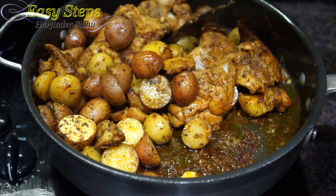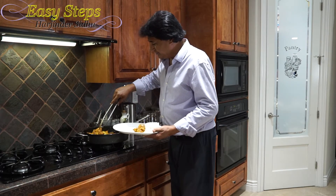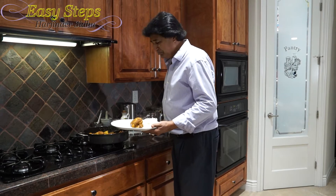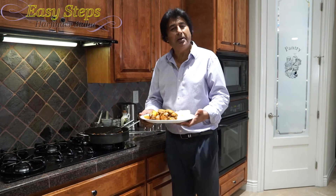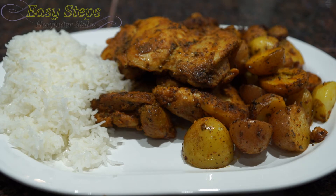This is all done — I'm going to dish it out. It's so delicious, I'm really hungry! Look at all that chicken, all the flavors, all the potatoes. The pan-fried chicken with baby potatoes is all ready — it's tasty and super delicious. Please try it; it's quick and easy to make. I hope you like it — if you do, please like, share, and subscribe to Easy Steps Cooking. Thank you, bye bye!